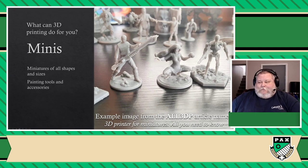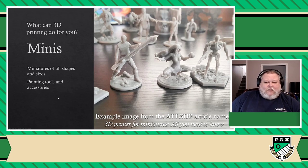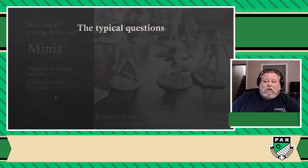Whenever I talk about all this stuff, it always brings up the same questions — and it's the same three, almost always: How much does it cost? Do I have to do 3D modeling? And what's the catch? So let's look at these three questions before we dive into the technical stuff.